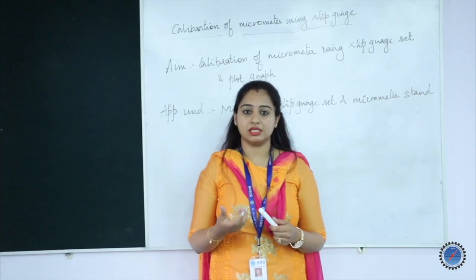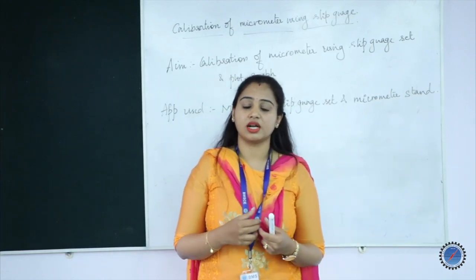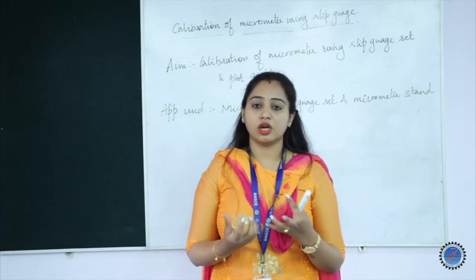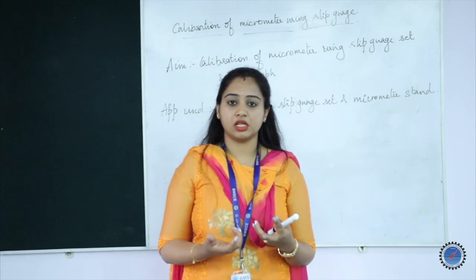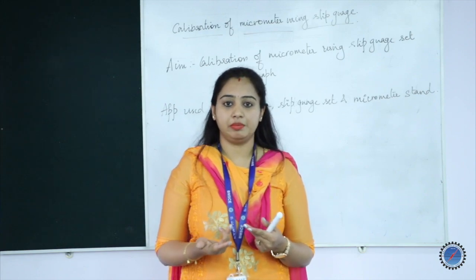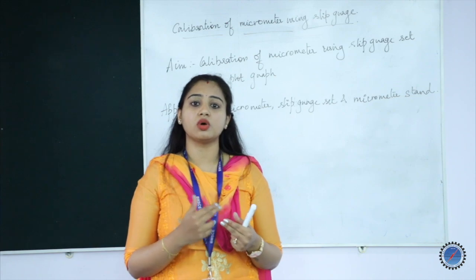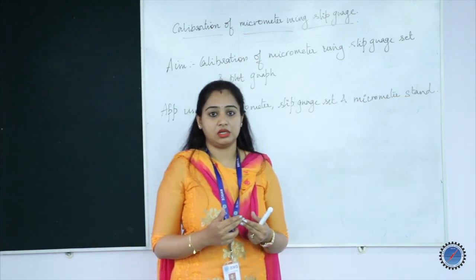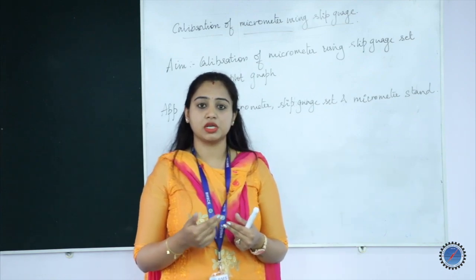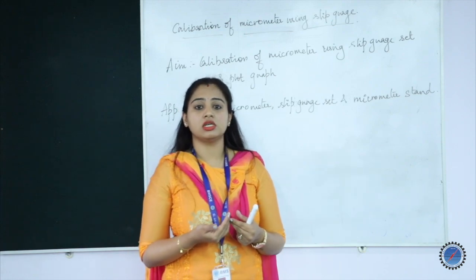You are supposed to perform a wringing phenomenon, which means you join two slip gauges together. Joining, or wringing, is what we do with two or three slip gauges. Once they are wrung together, the combined gauge is kept between the two anvils of the micrometer. A lot of pressure should not be applied to the slip gauges, because excess pressure might damage them.